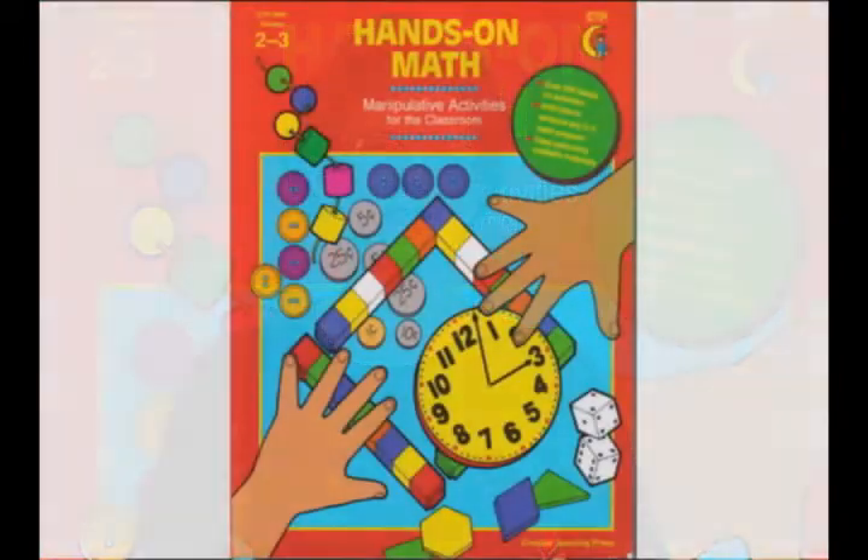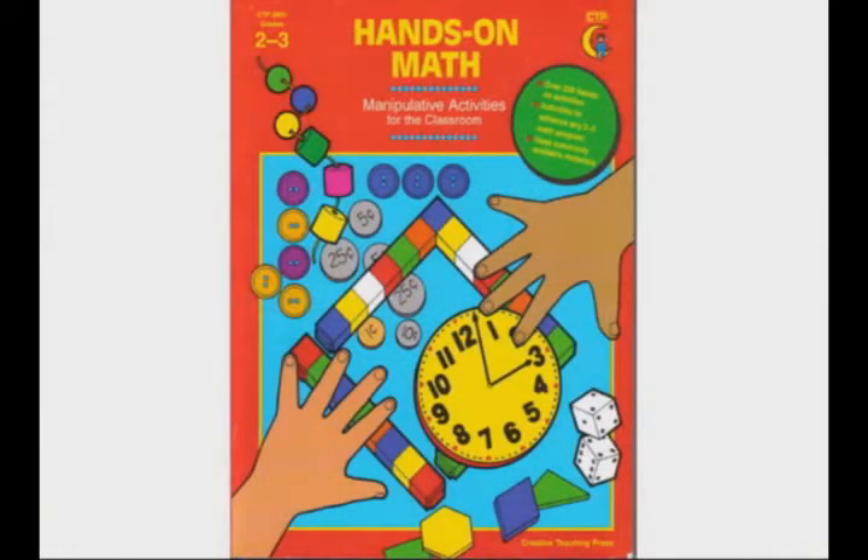Hi, my name is Sherry. I was a teacher in elementary and special education for 13 years. We're here today to talk about Hands-On Math by Creative Teaching Press.